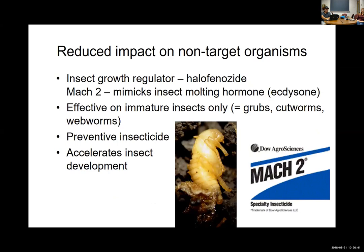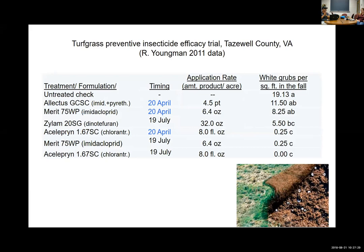Another group are insect growth regulators. A product called Mach 2 contains halofenozide, which acts as a molting hormone mimic. Insects have to molt triggered by the hormone ecdysone. Mach 2 mimics that hormone, causing a young grub to molt before its time, and when it does that it dies — basically it sheds its exoskeleton and dies prematurely. It can be used as a preventative but you want to target it when young grubs are out there.